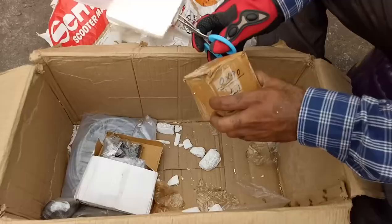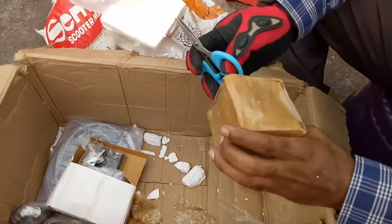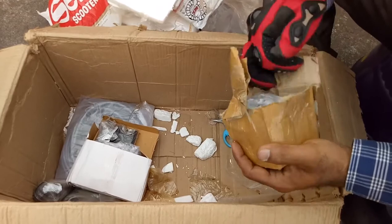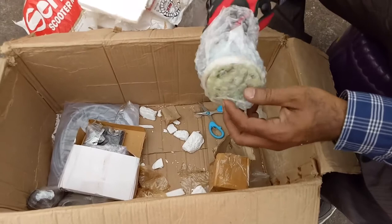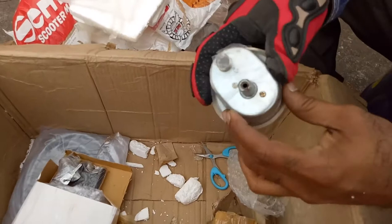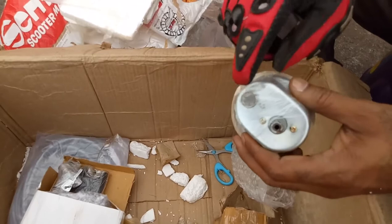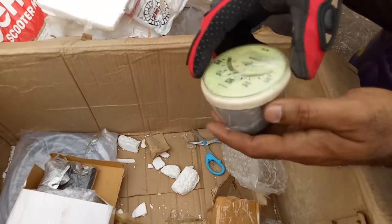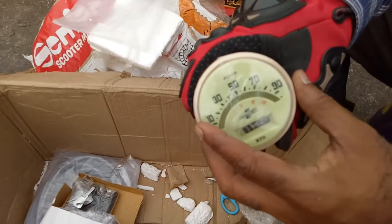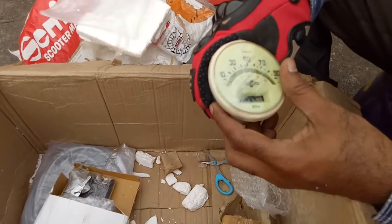This is the speedometer. Let us unbox it. This is the speedometer for Lambretta. This is for placing the speedometer cable, and this is for the lamp. When you fit the lamp inside, you can see the speedometer during night time. Here it is written 'Innocenti' — this is the original piece. I think this may be the last piece.